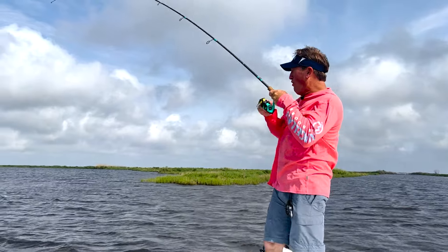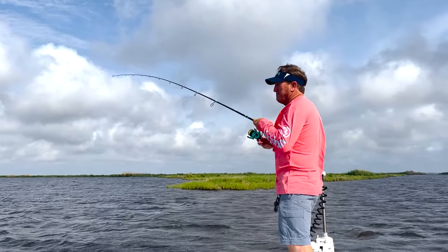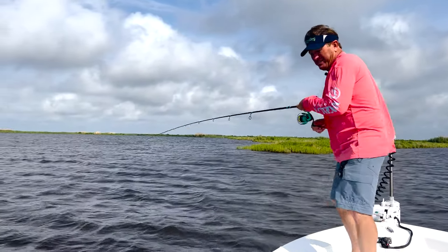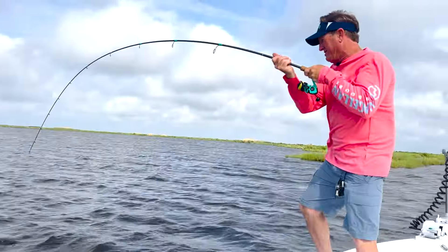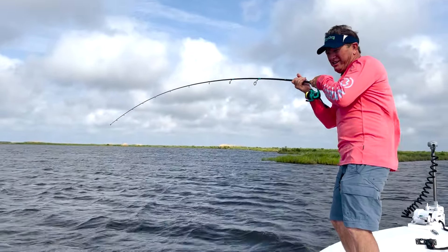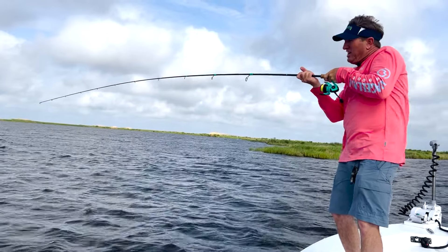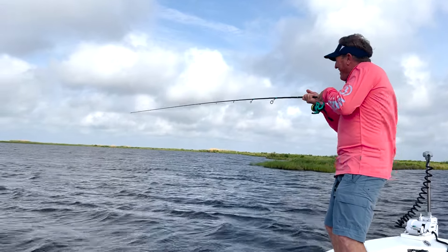Oh, that cork just went down — let's see what we got here. Seems like something pretty big. Now, this current is rolling out of this pipeline right here into this bay, and the water is probably about seven, eight feet deep right there. Fighting like an alligator — but I know it's not. It's another one of those big old drum! He didn't even know he was hooked. That is so awesome — I love catching drum like this. They fight so hard. This is a true testament to this cork — catching big fish on here. I got my drag set really tight, but I'm losing headway.